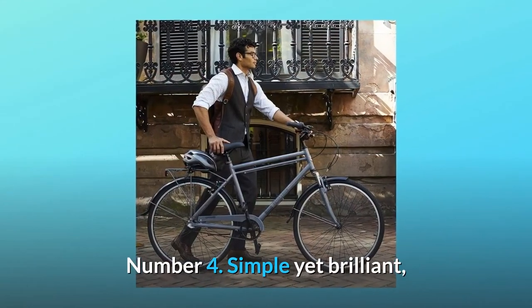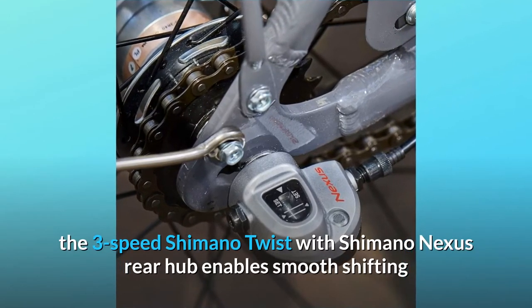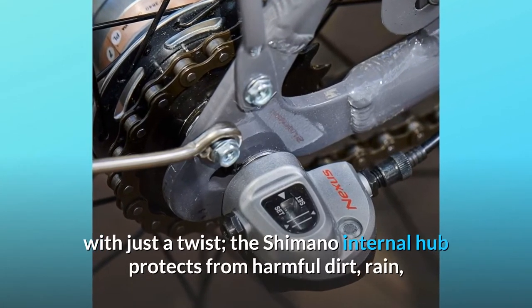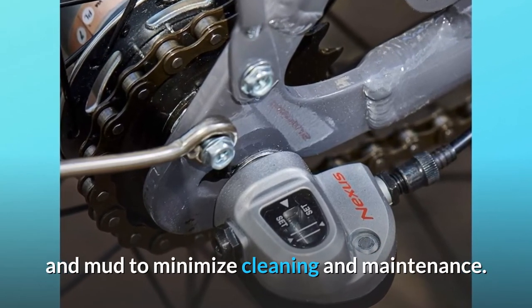Number 4: Simple yet brilliant. The 3-speed Shimano Twist with Shimano Nexus rear hub enables smooth shifting with just a twist. The Shimano internal hub protects from harmful dirt, rain, and mud to minimize cleaning and maintenance.